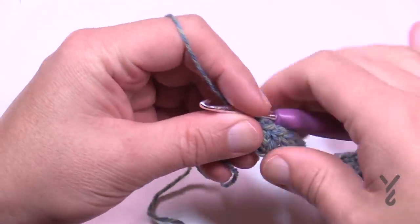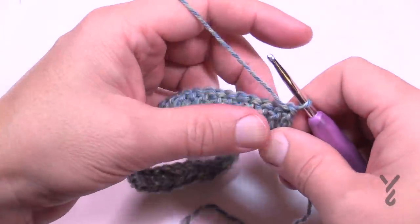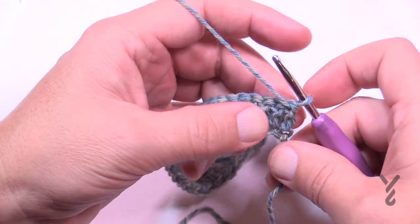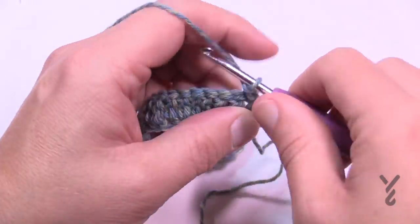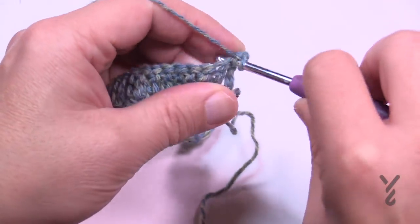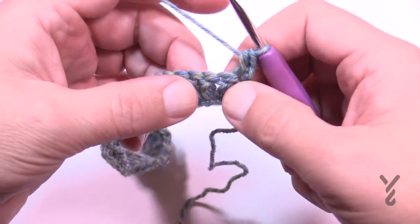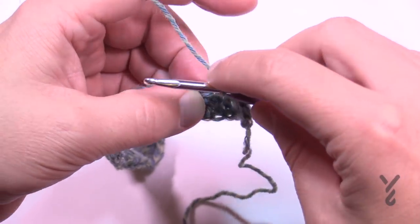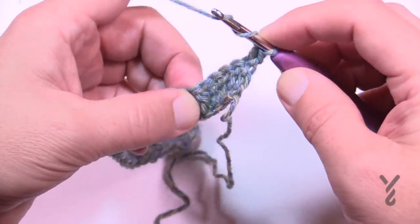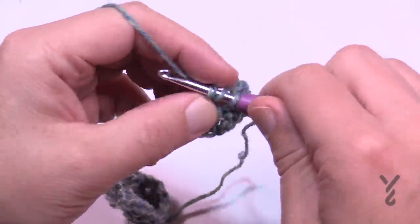I've come to the end of row one and I'm going to turn my work and do row number two. We're going to get set up to start the shell section. Chain one and half double crochet in the same stitch at the very beginning. Then skip the next four stitches — 1, 2, 3, 4 — go to the fifth stitch and do nine trebles in that one. Remember to wrap the hook twice for trebles.